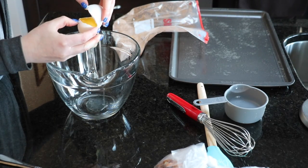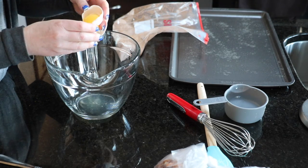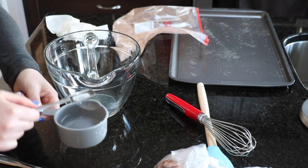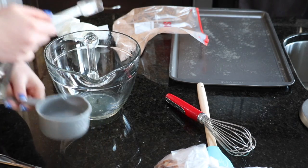Now in a medium sized mixing bowl put one large egg white. You don't actually need the yolk, set that aside. Then add two teaspoons of water as well as two teaspoons of pure vanilla extract to it.